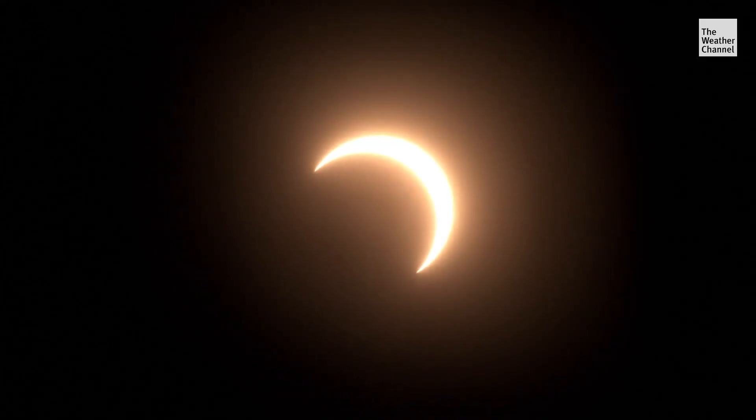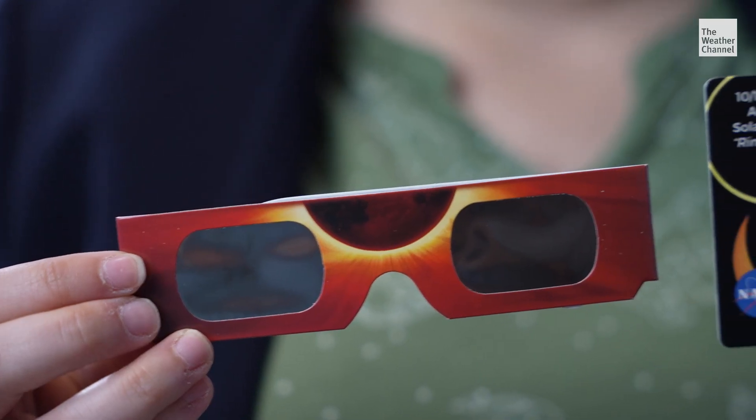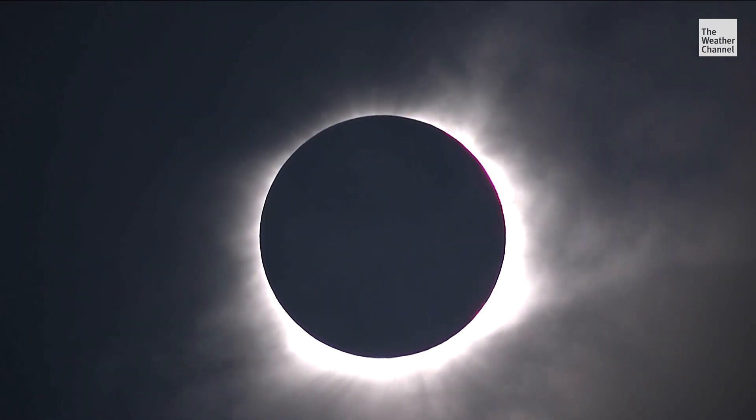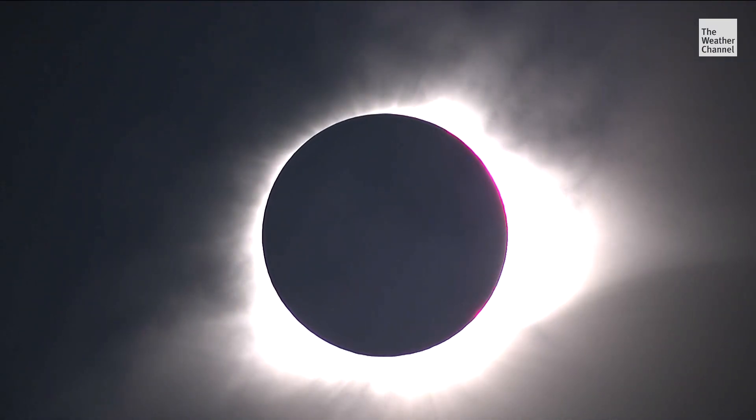There are two main ways they can do that: glasses or card. The card may be a safer bet for the kiddos, as it's a little bit safer for smaller kids who maybe will stare at the sun while they put on glasses. Whether glasses or cards, they need to be used throughout the eclipse.